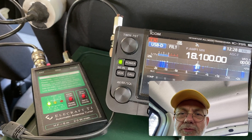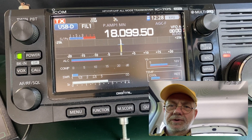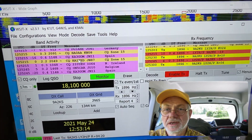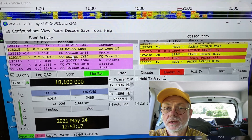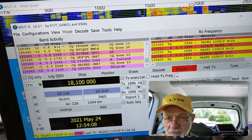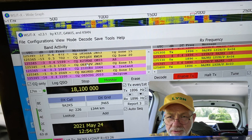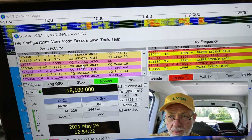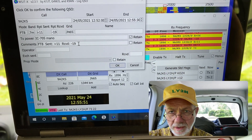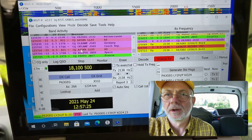Now on 17 meters — let's try tuning. It's tuned to 1.2:1 SWR. 9A2KS, a Croatian station, gives me a minus 19 dB report and I give him plus 10 dB. As it often happens on FT8, we got stuck in an endless exchange of reports that never seemed to end, but we finally managed to finish the QSO with 9A2KS.